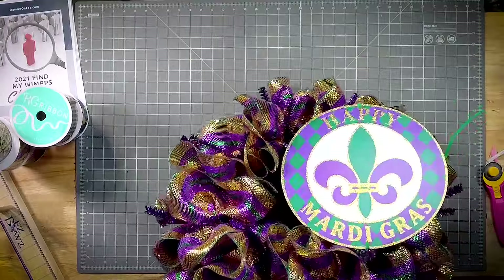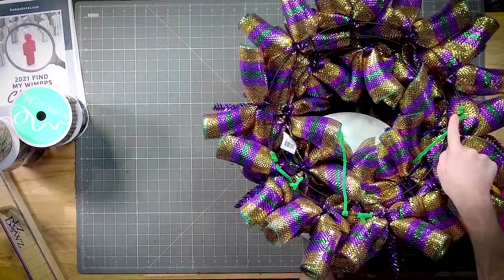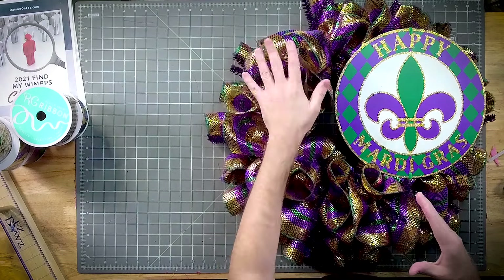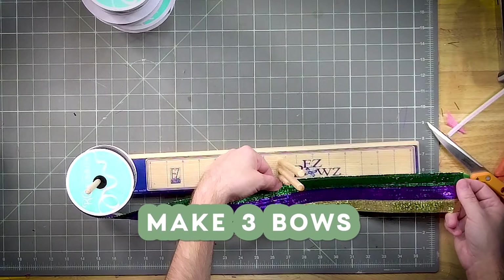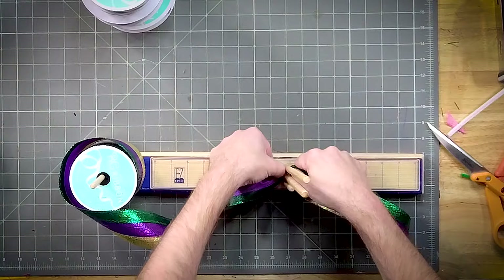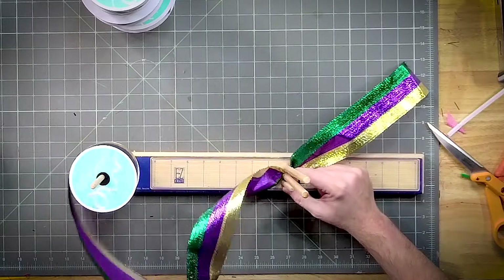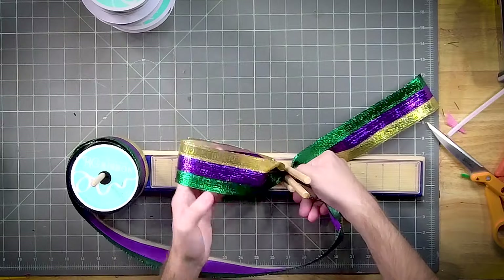We're just going to get that pipe cleaner right through the mesh. I want to do a little bit larger bow here and then build up slightly smaller as we get higher. Let's measure out about a 10 to 12-inch tail, give it a little twist, and let's do about a 7-inch loop. Ribbon is so expensive.